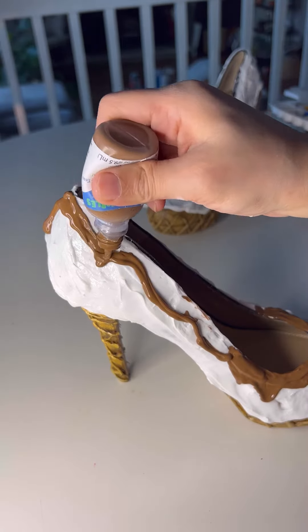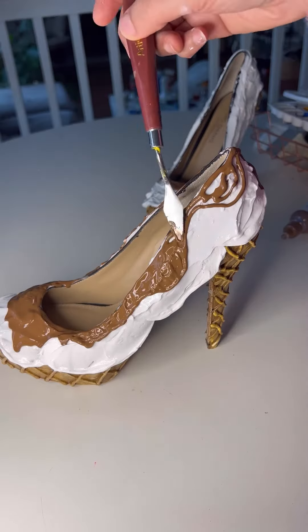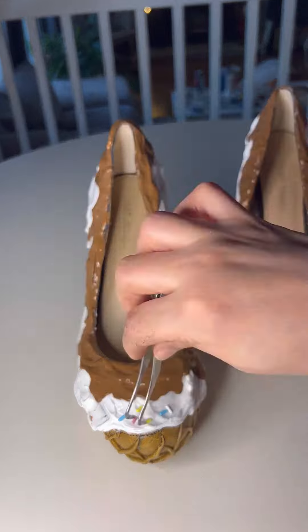Hi, today I am voicing over my mom's TikTok video. We're making cake shoes — I thought they were waffles when I saw them.